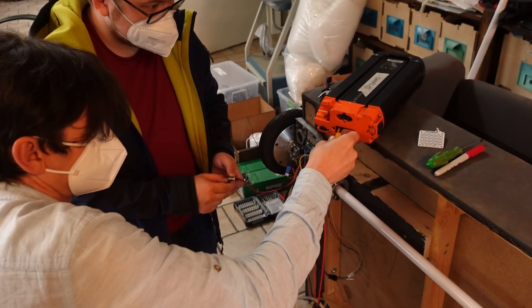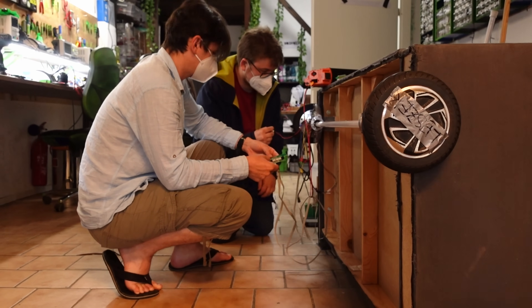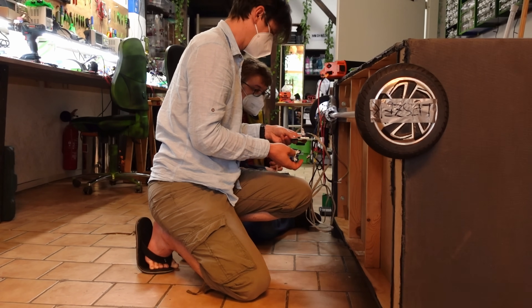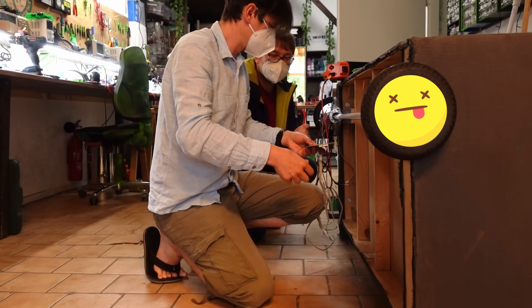We thought if we can't intercept the communication, we can use the gyro boards to control it directly — maybe mounting them to some levers or something. I mean, that would be funny. Yet somehow we still had some problems to make it work.